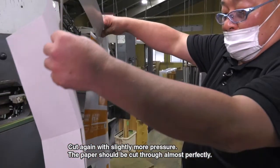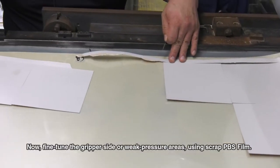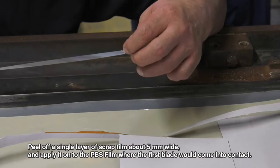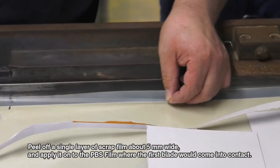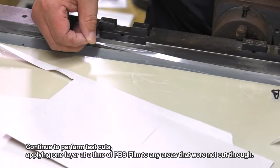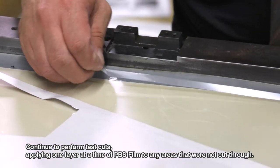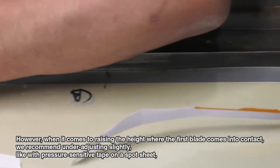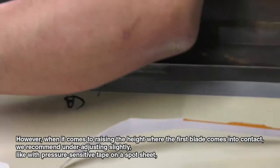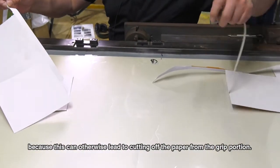Cut again with slightly more pressure — the paper should be cut through. Now fine-tune the gripper side or weak pressure areas by peeling off a single layer of scrap film about 5 mm wide and applying it onto the PBS film where the first blade would come into contact. Continue to perform test cuts, applying one layer at a time of PBS film to any areas that were not cut through. However, when it comes to raising the height where the first blade comes into contact, we recommend under-adjusting slightly, like with pressure-sensitive tape on a spot sheet, because this can otherwise lead to cutting off the paper from the grip.